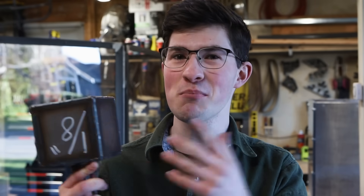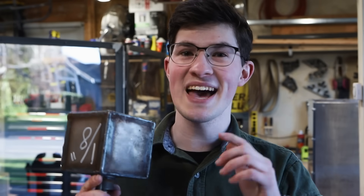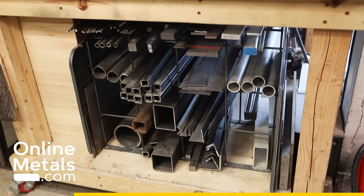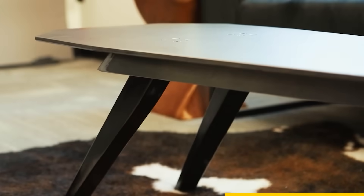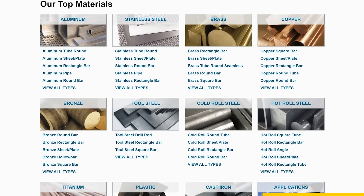I've still got one more test to do with the box of wax. This video is sponsored by Online Metals — a great resource to get metals and plastics. I've used their materials for many past projects including the home run machine, the blast shield, and the coffin table. They have a fantastic website to order from along with several locations across the US.